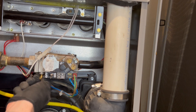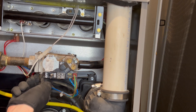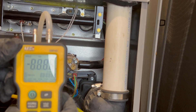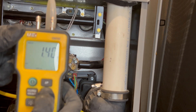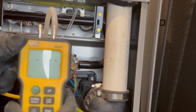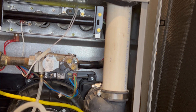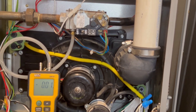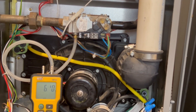Screw in your barb adapter, slip on your hose, then zero your manometer. Open the gas valve and record the incoming pressure. Close the gas valve again.